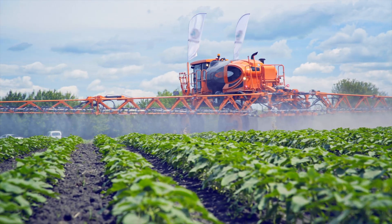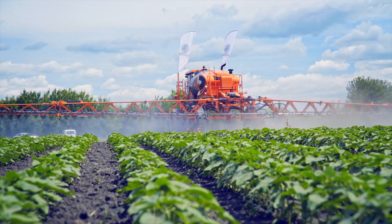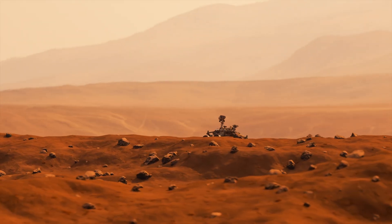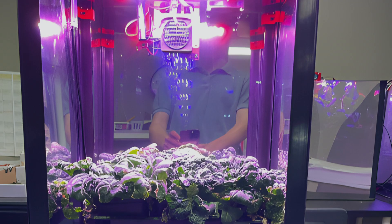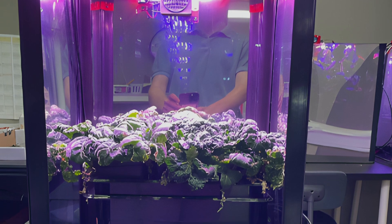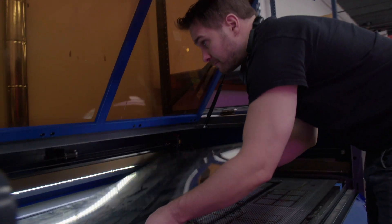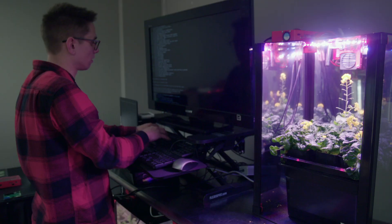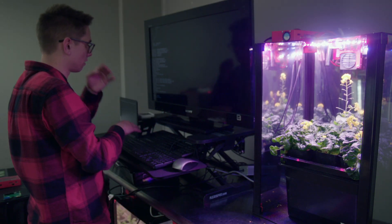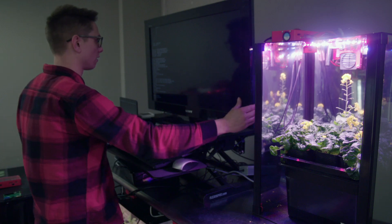At first glance, space exploration and agriculture don't seem to have much of a connection, but the potential for both to thrive in the future might all be contained in a little box like this one. Designed and manufactured at St. Louis-based company Mars Farm, these countertop greenhouses can be programmed to replicate specific climate variables while cameras and sensors collect data throughout the process.